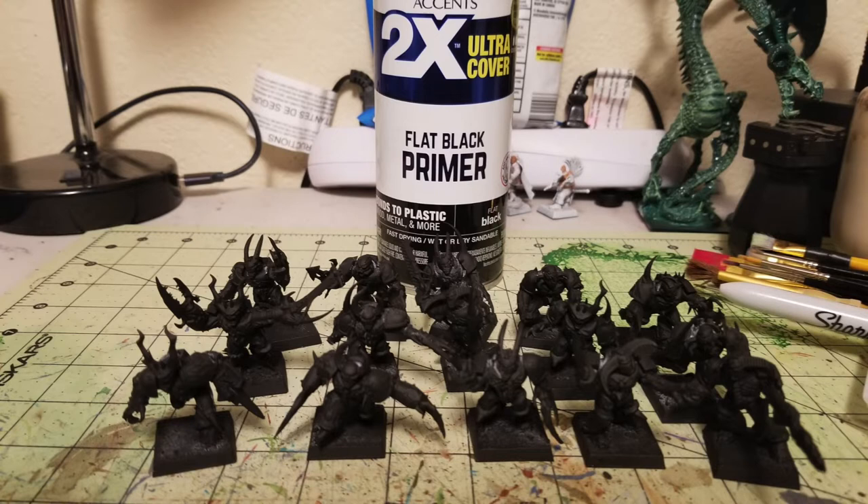As you can see, a couple of places on these miniatures were missed by the primer — like inside the collars where the characters' heads are located, you can see some white. Unfortunately the primer won't catch everything, which takes us to the very next step.